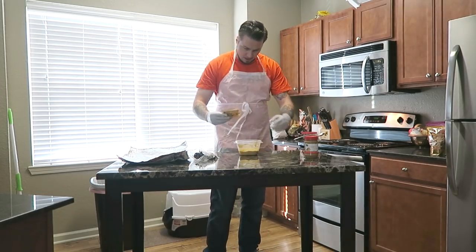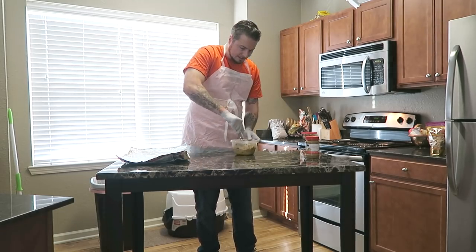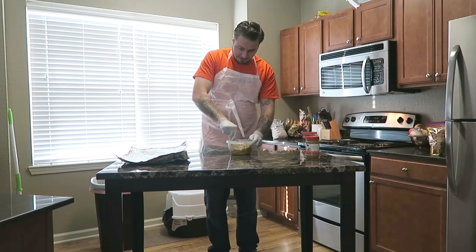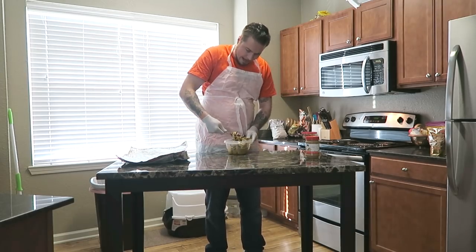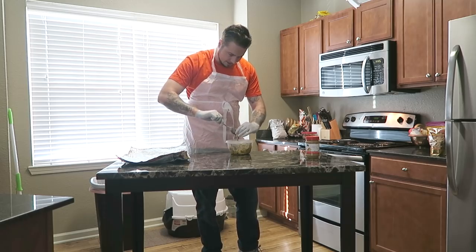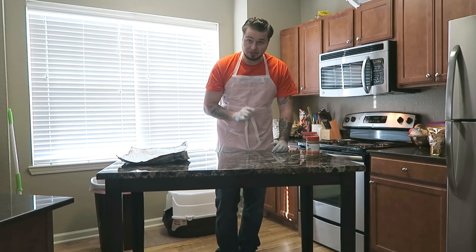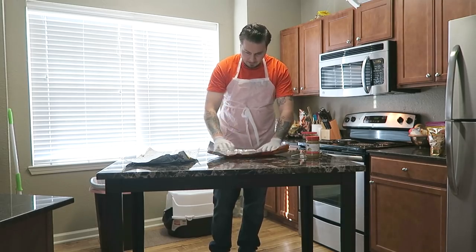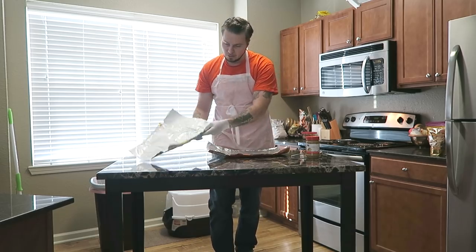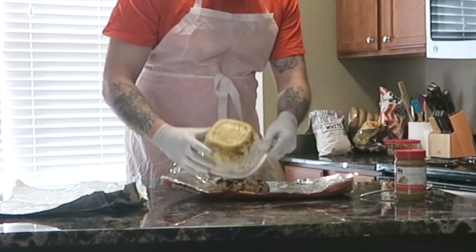Now it's time to add our oatmeal pack and our crushed Oreo cookies. It's going to be a bit tough to mix everything together, but it will come together — just be careful because it's hot. We're going to go back in the microwave for one final 30 seconds just to loosen everything up, and then we'll start forming the brittle. We dump the contents onto the chip bag, mix it up a little more, put the other bag on top, and flatten it out.